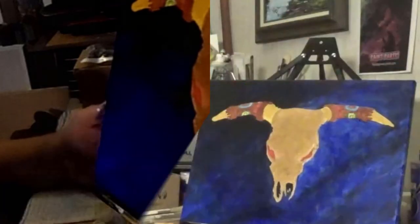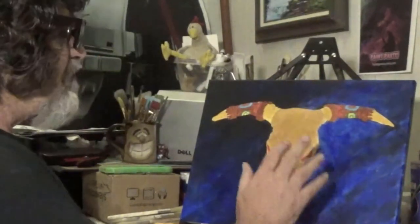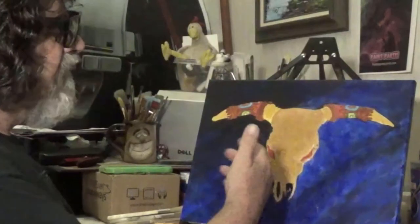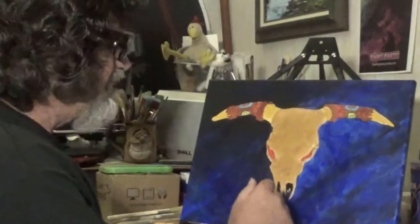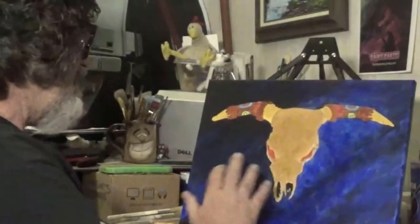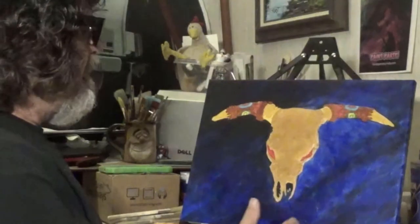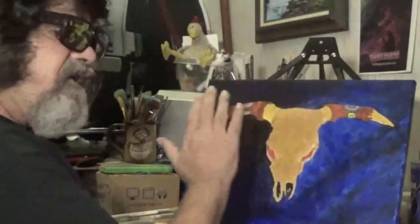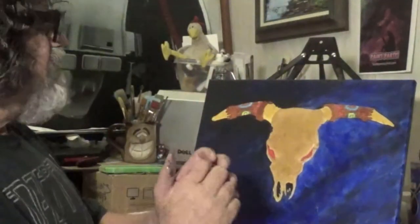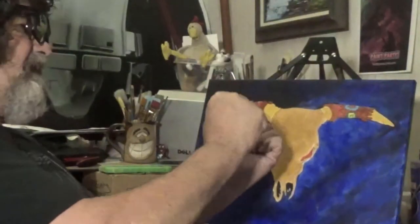Welcome back — we're in the overpainting stage. The background is done. We did a black-and-white underpainting, then glazed it with ultramarine blue, which is really transparent, so you can see that white showing through — gives it a nice tone. Now we're going to do the overpainting of the skull. The skull is in its middle tone state. We're going to push it back with shadow and pull it out with highlight, giving it dimension so it looks like it's actually coming out.